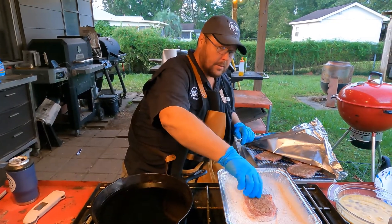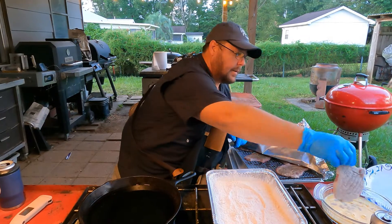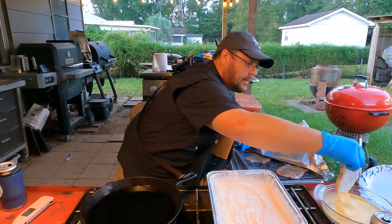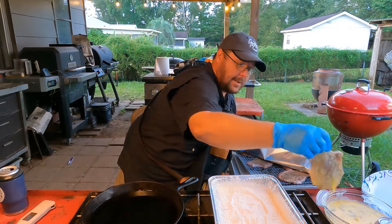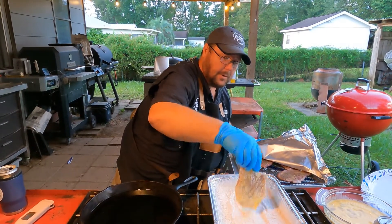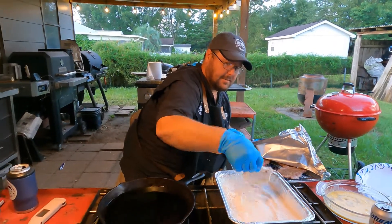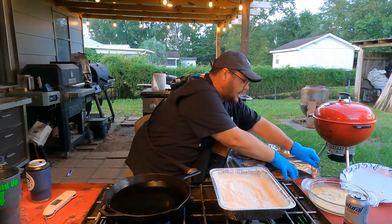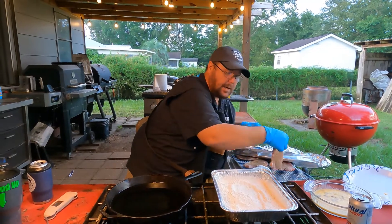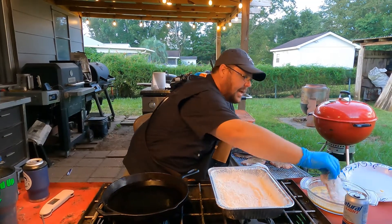Here's the way we're gonna do this: flour, egg — yes, we're gonna double batter them. That's gonna be messy as heck. Back in the flour, then back on the rack. We're gonna let that breading sit.